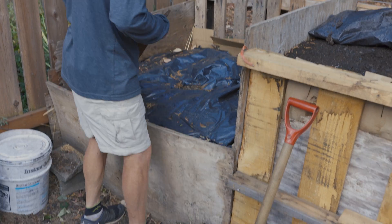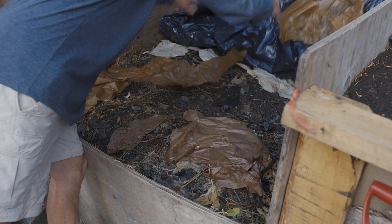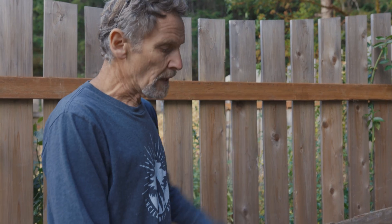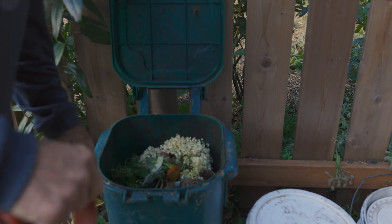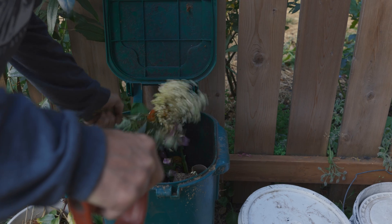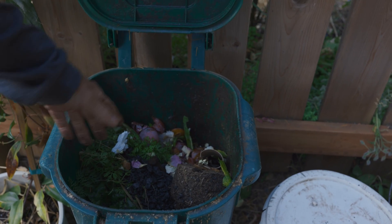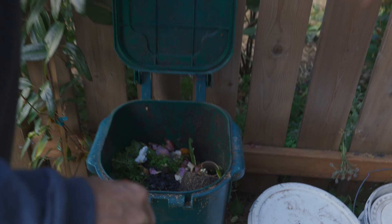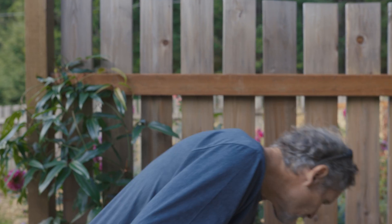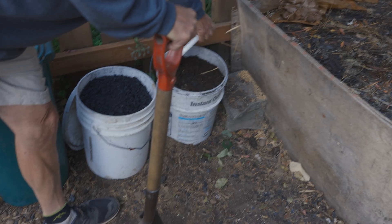Here's the compost I'm working on now. As you can see, I keep it covered all the time. No meat and no feces, but pretty much everything else works. We put our daily vegetable scraps and various things in this bin here, and I put a bit of biochar and compost in it just to keep the smell down. Then once a week I make a compost from here.